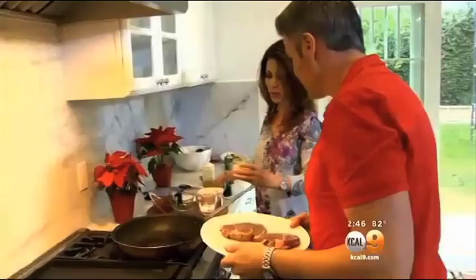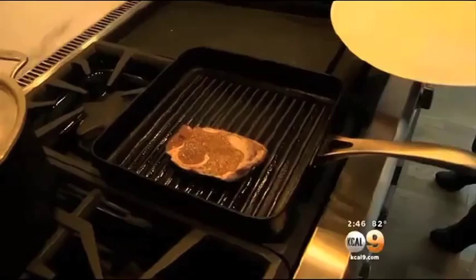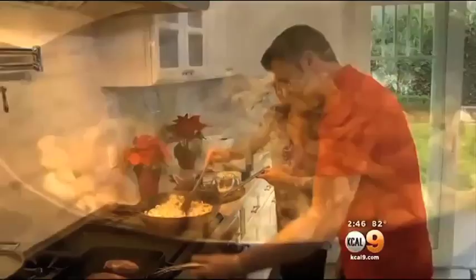Just put it right in there. Look at this sizzle! It's Christmas. I've got a sizzle of my own — sautéing shallots in olive oil before the mushrooms go in. You can use cremini mushrooms, oyster mushrooms, shiitake. I'm just using basic white mushrooms, but feel free to use any mushrooms you want.